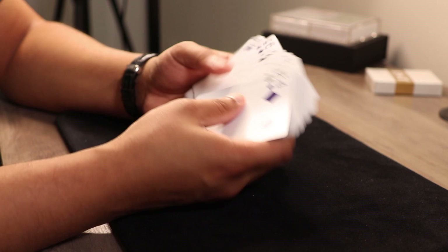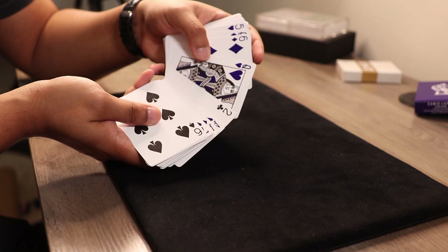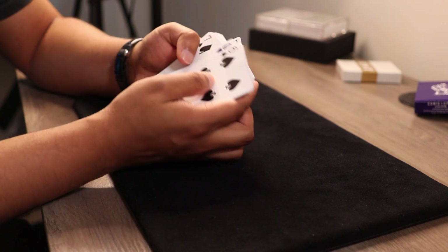Let me give the deck one more cut right over here. And the queen of hearts is right over here. Queen of hearts — you can see. Now you're going to count eight cards: one, two, three, four, five, six, seven, eight. And you know the spectator's selected card is the three of spades.